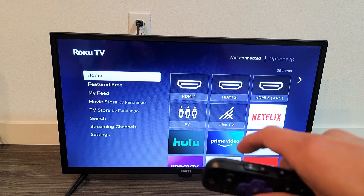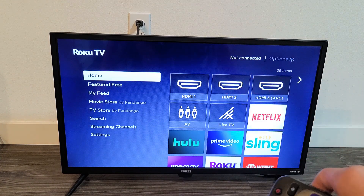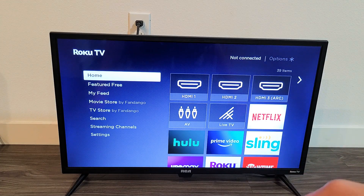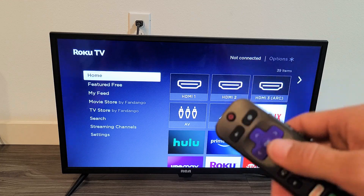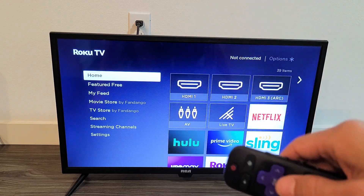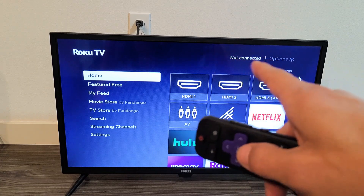It's booting back up. Now I know that I'm signed out of my network because it says not connected — before, it didn't say anything. So from here, you can go ahead and reconnect to the same Wi-Fi, which can help a lot of internet issues you had prior, or you can connect to a different Wi-Fi network, or just leave it disconnected.